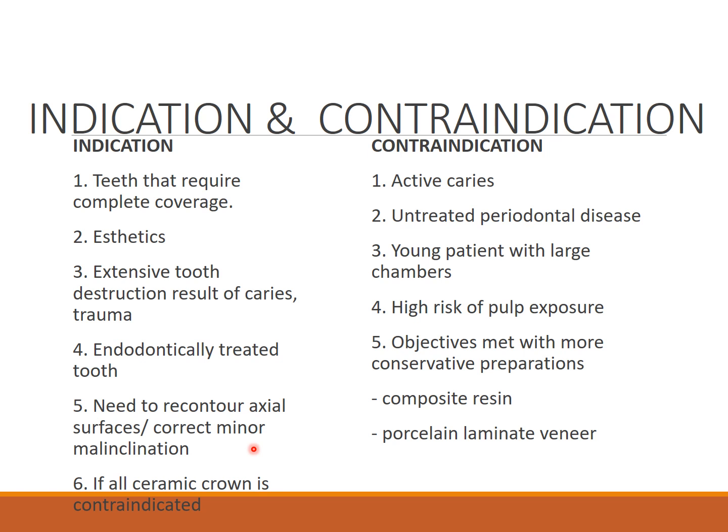Contraindications include: active caries, untreated periodontal disease, young patients with large pulps (higher risk of pulp exposure), and cases where objectives can be met with more conservative preparations such as composite resin or porcelain laminate veneers.